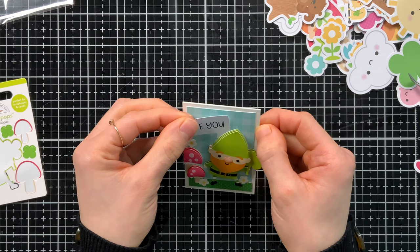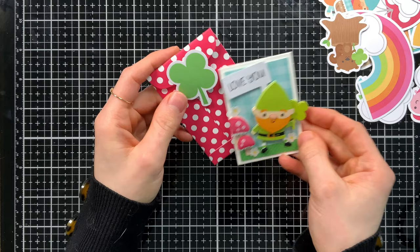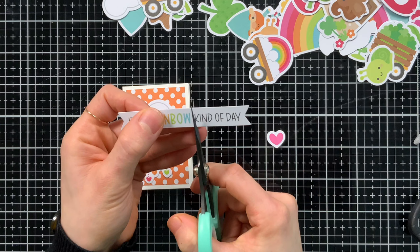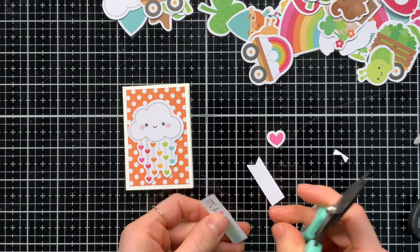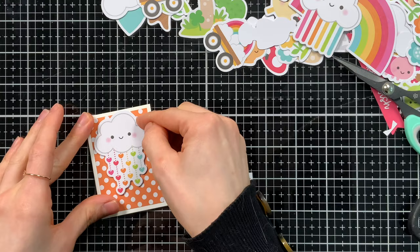These ephemera packs are fun because some have a lot of cute icons, some have sentiments, and one of them even has some tags. I have a coordinating envelope that I made with the polka dot paper and added a shamrock to the front flap. Sometimes I even chop down some of these ephemera pieces to make them fit — these are smaller size cards, and you wouldn't have this problem if you were making a regular size card. But because these are mini, I wanted to make sure that my sentiments would fit. Sometimes, like this one where it was a bit longer, I just cut it down so that I could have two lines instead of one.